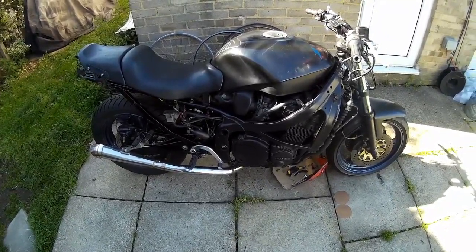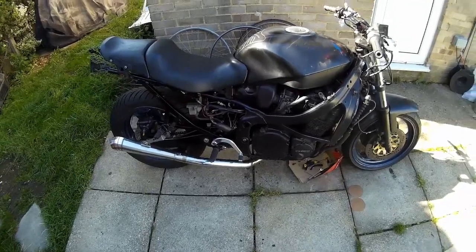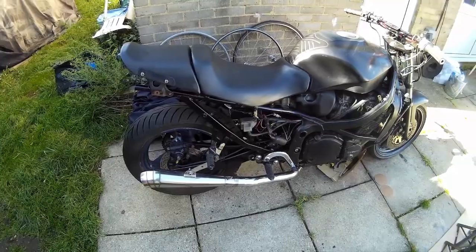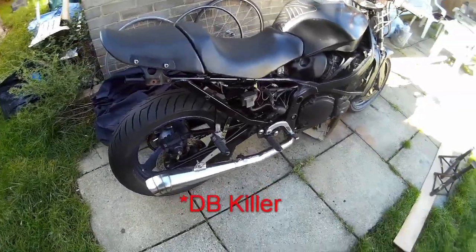She's warmed up and she's running. This is with the decibel silencer in.